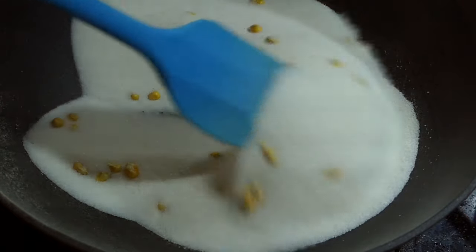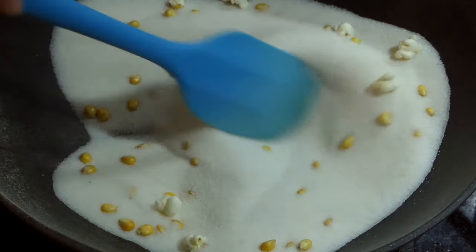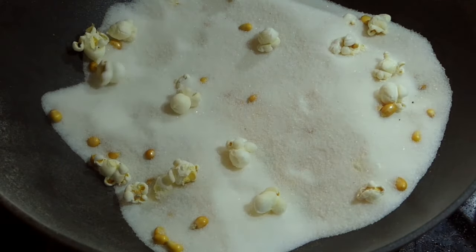I know our test grain popped just fine, but in larger quantities even just a tablespoon will leave your stove and floor covered in salt. So stick with your microwave or hot air popper, or at least be prepared with a lid.